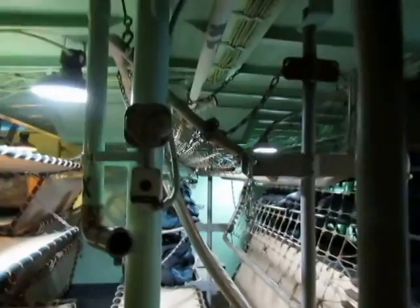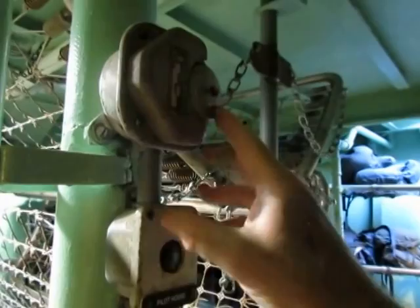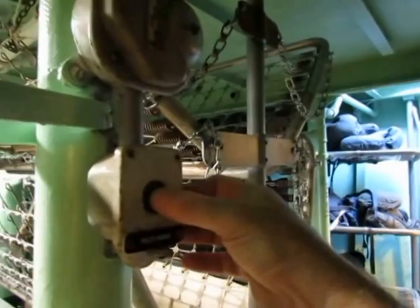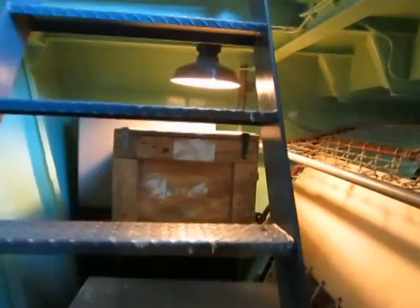This is the voice tube communication system. There's a bell right here and a push button that rings a bell up on the bridge. When they want to talk to us, they ring the bell, we answer the voice tube, and we can communicate back and forth. We just finished fixing up, painting, and insulating this compartment, so it looks pretty much the way it would have. Being a flat-bottom boat, it would rock and roll a lot, and most troops coming from the ship got seasick.